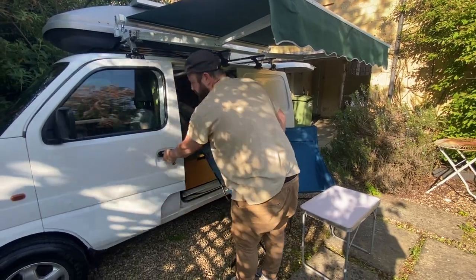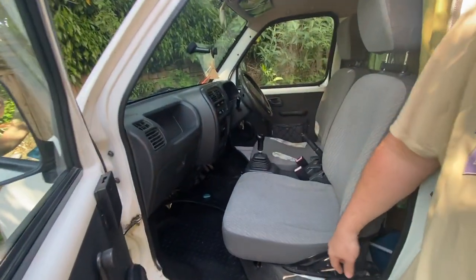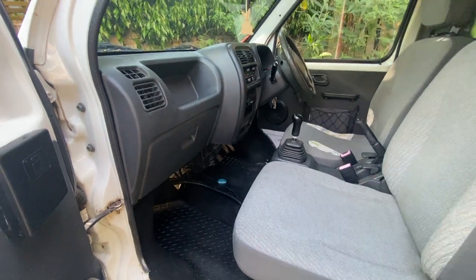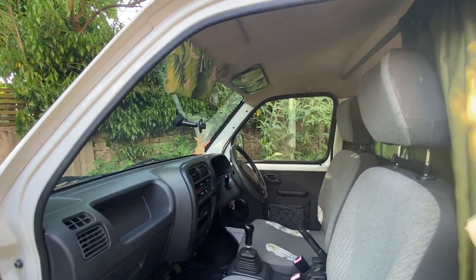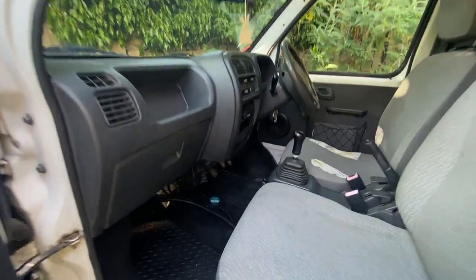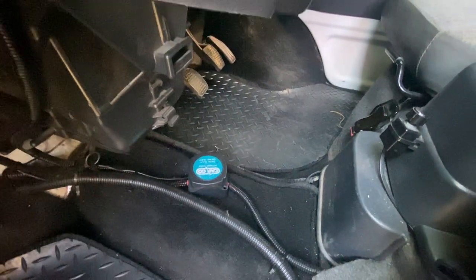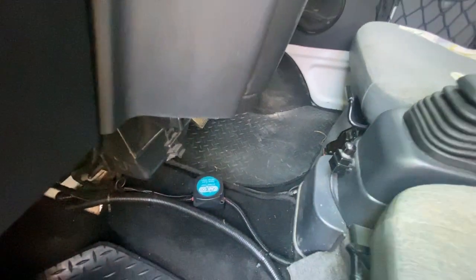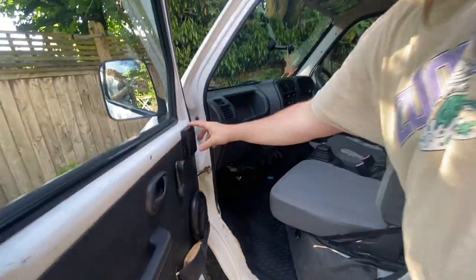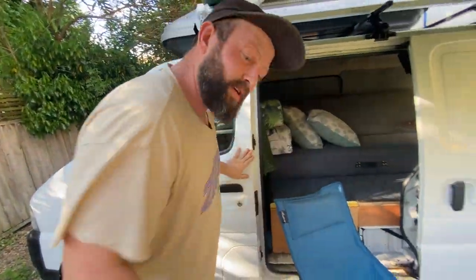Let's show the interior of the cabin. It has all been felted, which is unusual for a Carry, and we've got some cool fabric mounted on the visors. If you look closely at the little box on the bottom, there's a split charge relay — meaning the alternator of the car charges the leisure battery, which I'll show you in a moment. There's also a drinks holder.